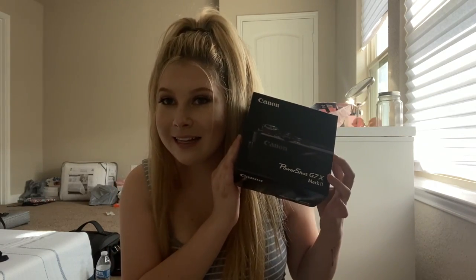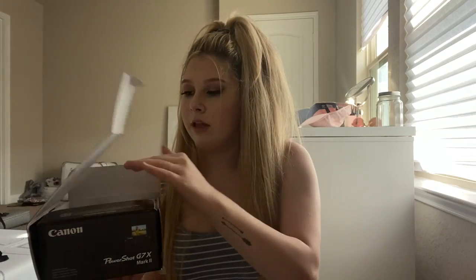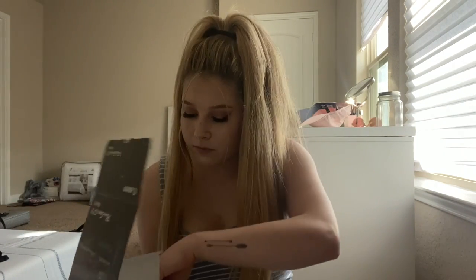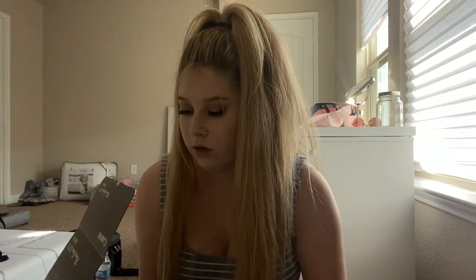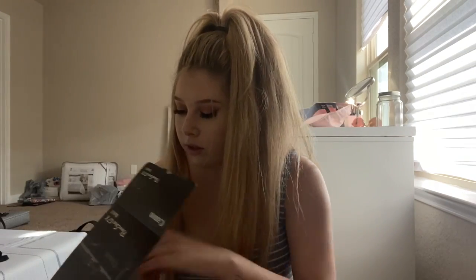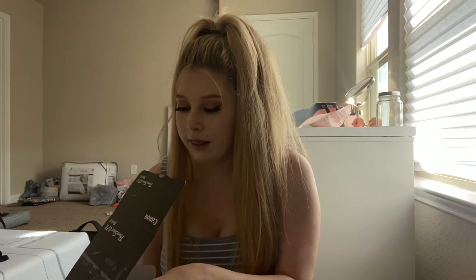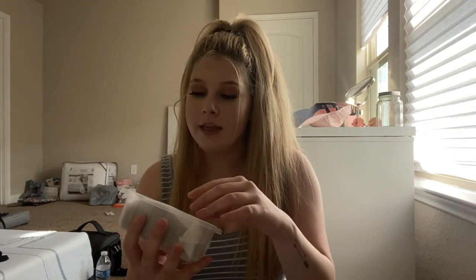It comes with this box — I'm literally so excited, I don't think you guys understand. It comes with the little manuals, the wrist cord so you don't drop it. Oh, that was the extra battery, because this is the battery it comes with. And then it comes with the battery charger. I'm so glad I have two batteries — I'm going to charge both before I leave. And then the last thing is the actual camera!